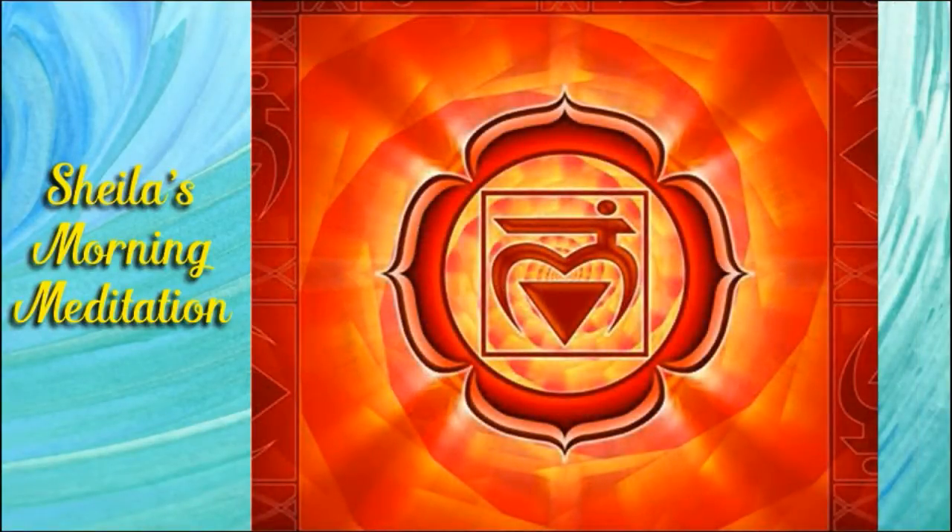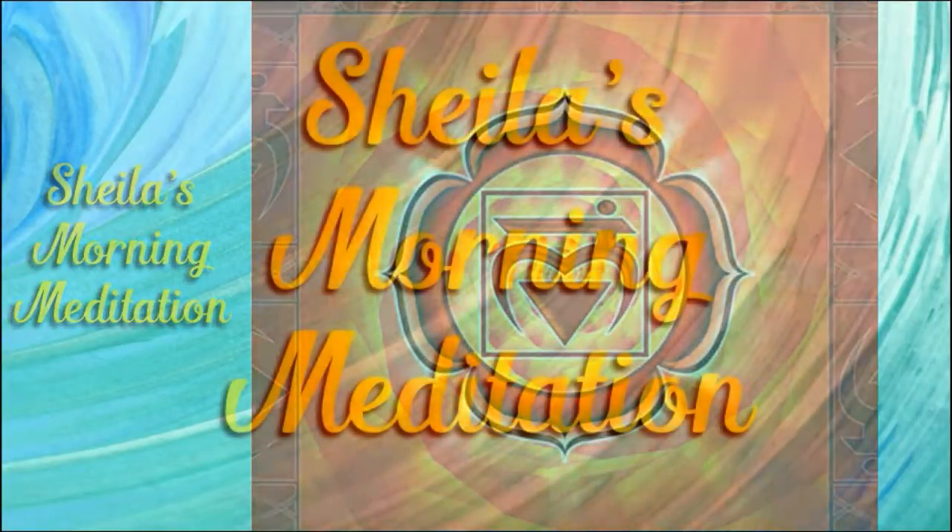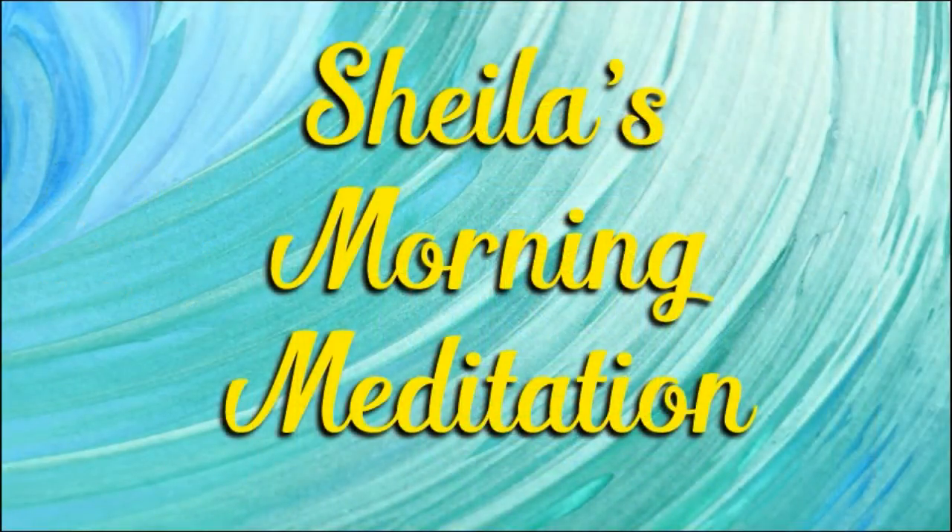You are worthy. You are loved. Om. Namaste.